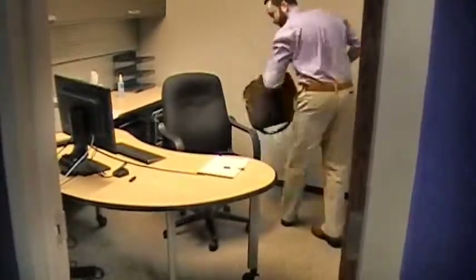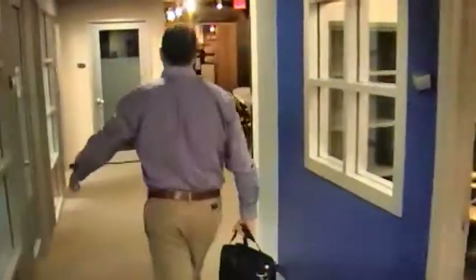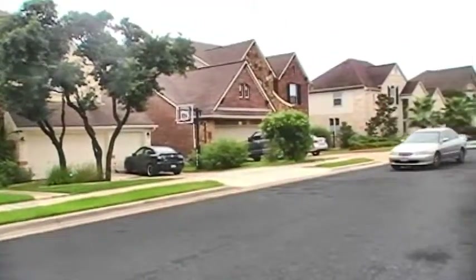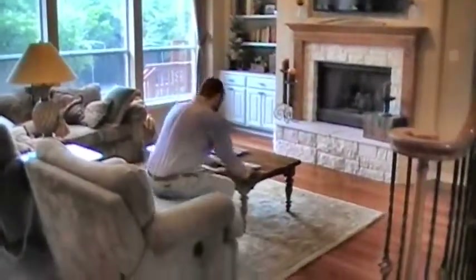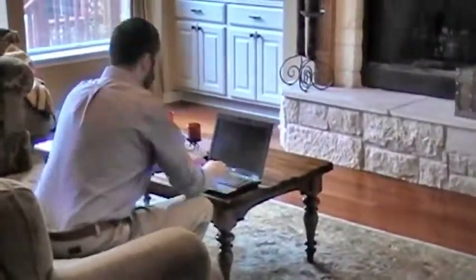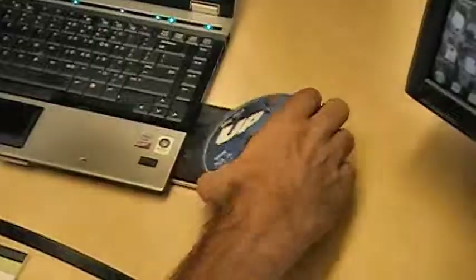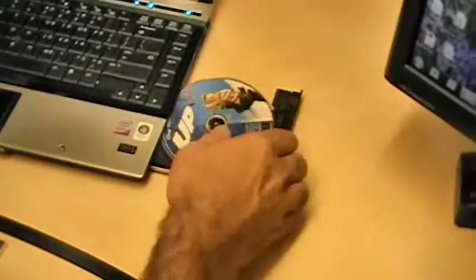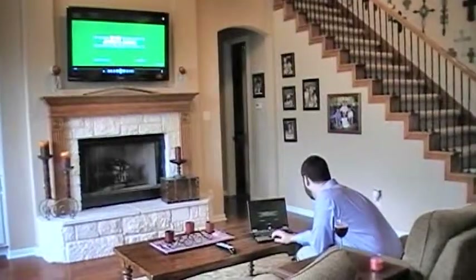At the end of the day, we all look forward to unwinding at home. Bob, like most professionals, takes his work PC home with him. UWB technology enables a variety of solutions in the home. A perfect example of this is PC to HDTV connectivity. Via the use of a small HDMI receiver connected to the TV, Bob can watch a DVD from his PC or stream movies or videos from any internet site.